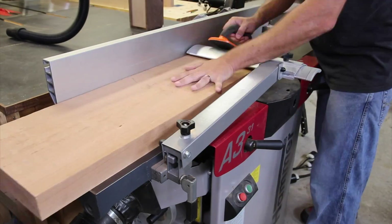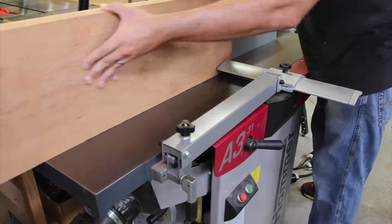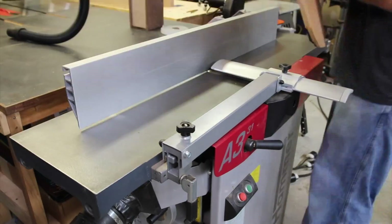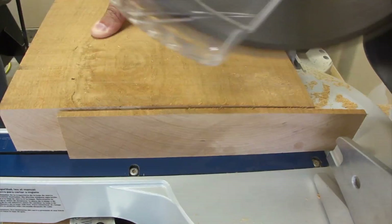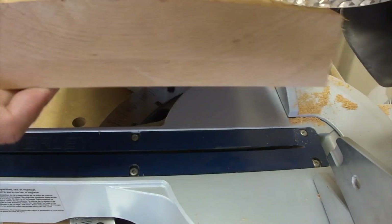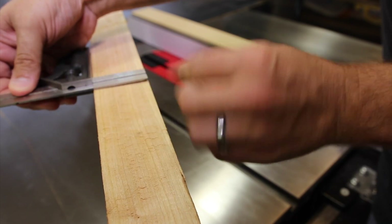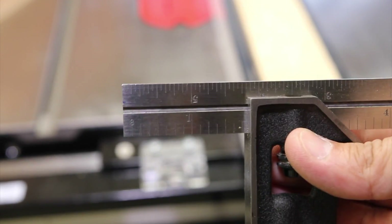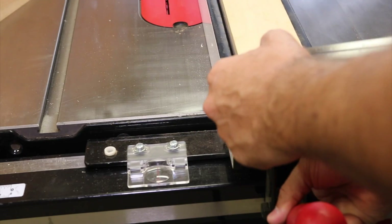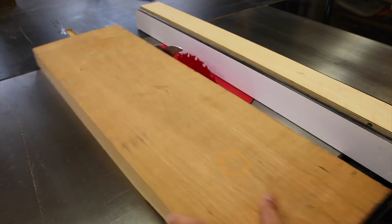We're going to start off here on the joiner and the planer. We're going to clean up one face and once it's good to go we're going to clean up the edge so we have a nice clean 90 degrees to make it easier when we take it to the miter saw. We'll clean up the end so that everything is measured off of a nice consistent reference. Measuring it out it's just under two inches thick, and we're going to use that as the width of the cut for all the individual pieces, so we end up with just shy of two-by-two blanks.